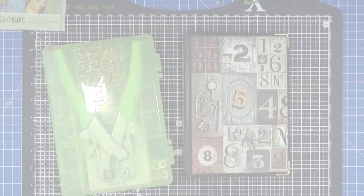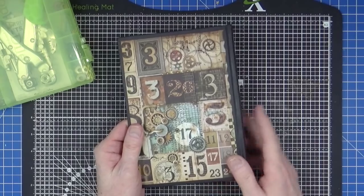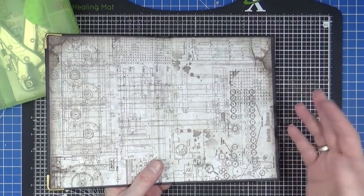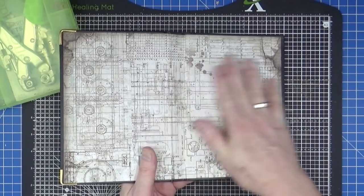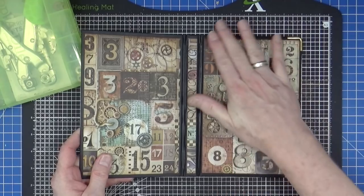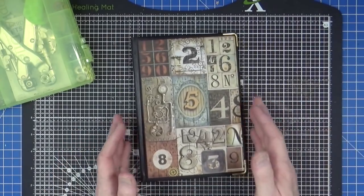If you've been watching the vlogs, you'll have seen that I created this journal cover from an old diary using some papers from a company called Stamperia. It's got a nice kind of padded front to it. It was for 2020, and because 2020 never happened there was nothing in the diary, so I gutted the diary, recovered the inside and the outside. It also had 2020 up here on the front cover, which I've covered over nicely with this lovely kind of steampunky paper.